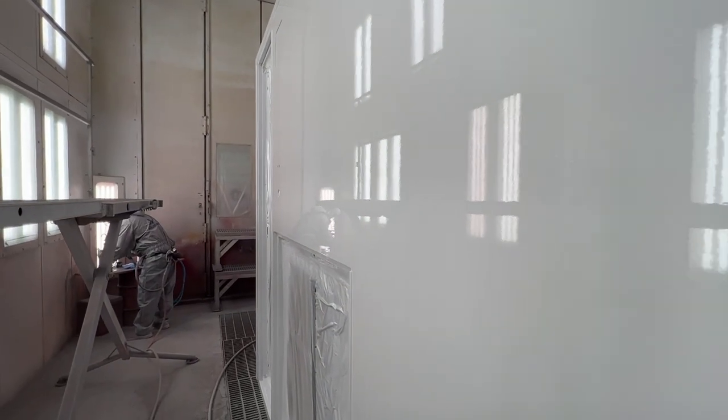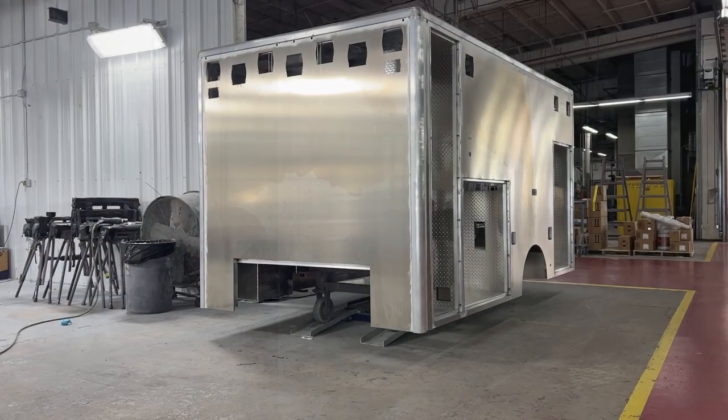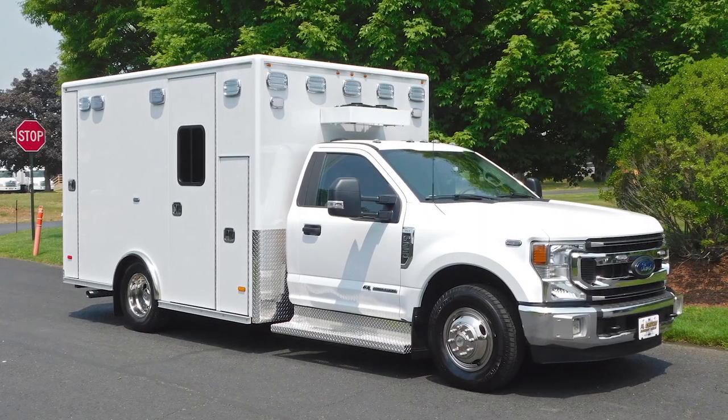Thank you for watching. We hope you enjoyed learning about our paint prep and painting manufacturing process. Check back for more video content on other important steps in the PL Custom Emergency Vehicles Ambulance Manufacturing Process.